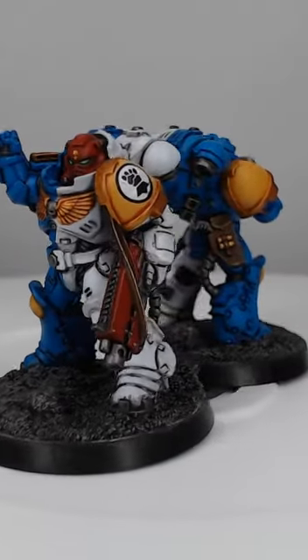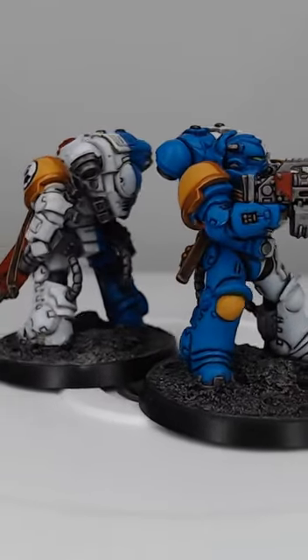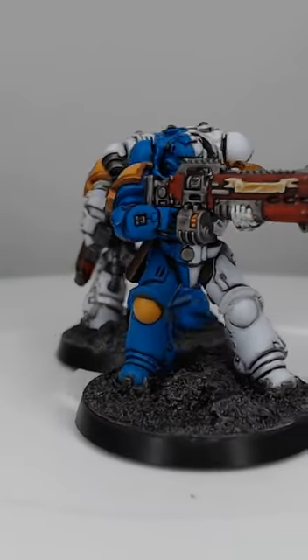And with that we've painted our light blue armor. If you wanted to, you could go a step further and highlight the edges using Temple Guard Blue, but you don't have to. If you'd like to see more tutorials like this, be sure to subscribe to the channel.